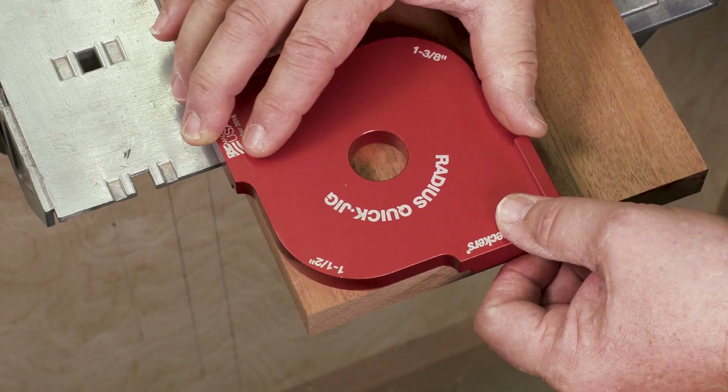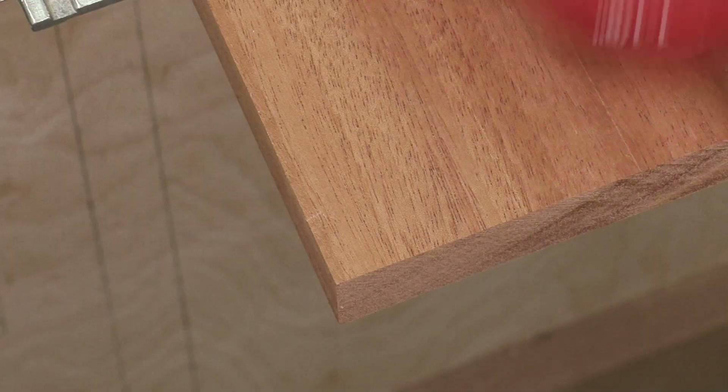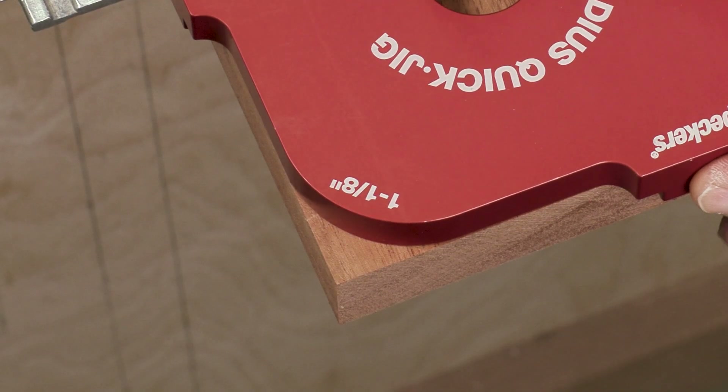While you're working on your project, it's easy to see what a corner will look like. Just hold templates against the corner until you get the look that you want.